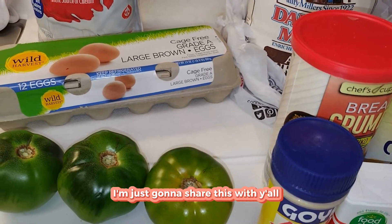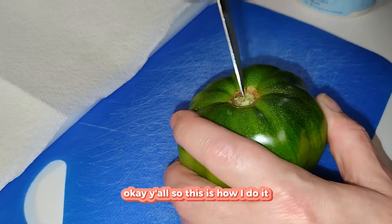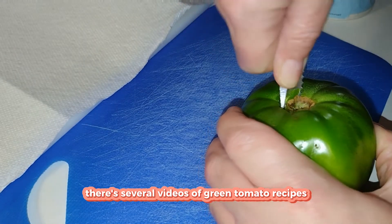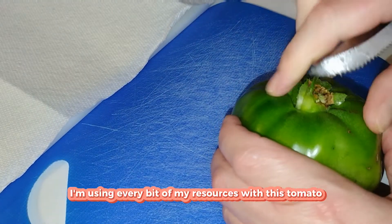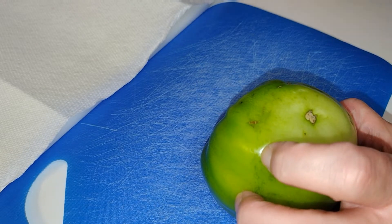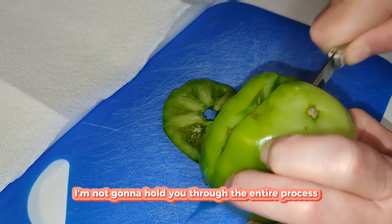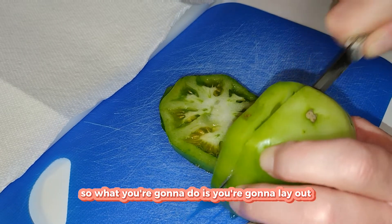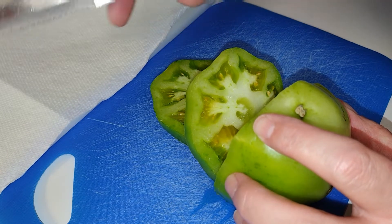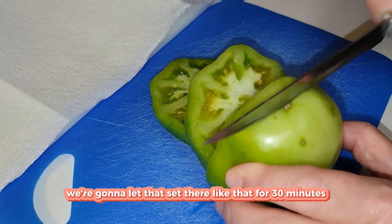Alright, let's get going! These are green tomatoes — they've got to sit with salt. I know there are several videos of green tomato recipes on the internet. I'm just coring this one out, using every bit of my resources. You're going to cut them about a quarter inch thick. I'll lay them out on a cutting board with paper towels, sprinkle each side with salt, and let that sit for 30 minutes to draw the moisture out.